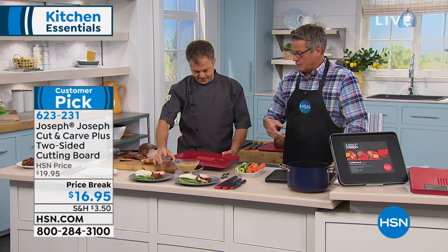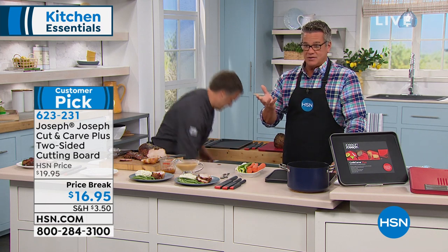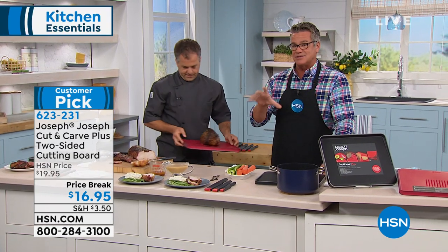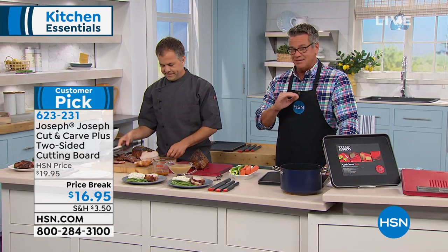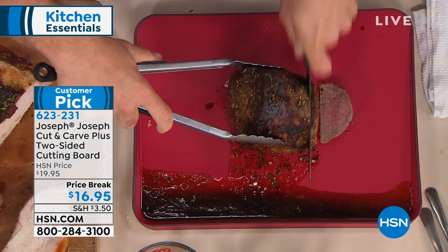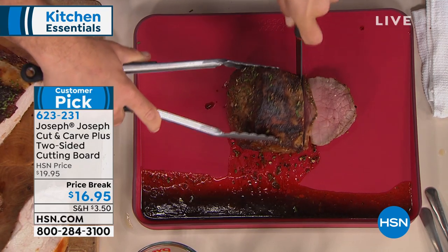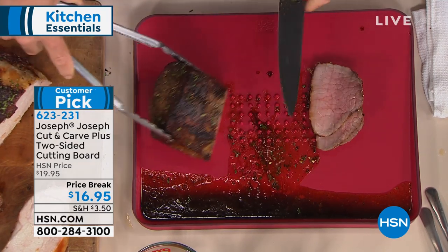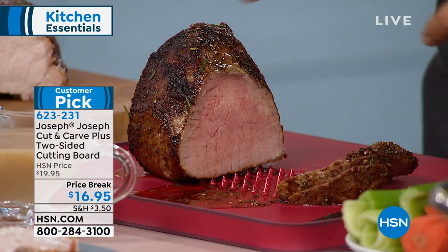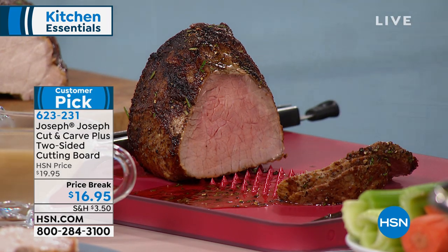Skim off that fat and you'll be left with unbelievable flavor for a gravy. $16.95 on price break — this is worth every penny. It's a great size, larger than most cutting boards, but lightweight and thin. You can slide it into a drawer. All the juices stay right in there. Flip it over when you're doing your prep work, and keep it on the carving side when you need those teeth to latch on to whatever you're cutting.